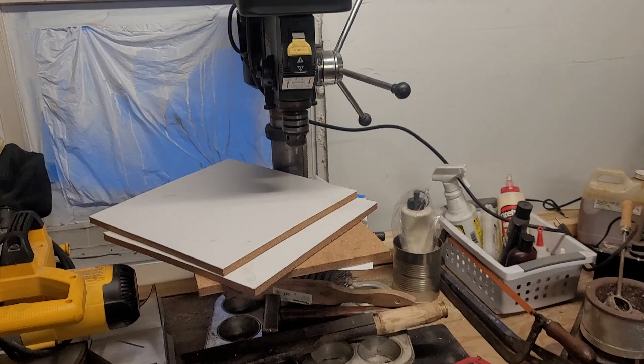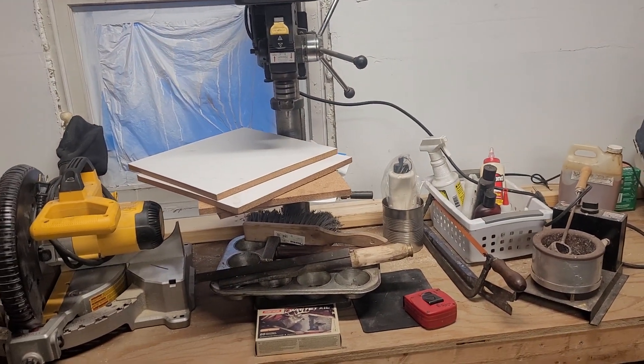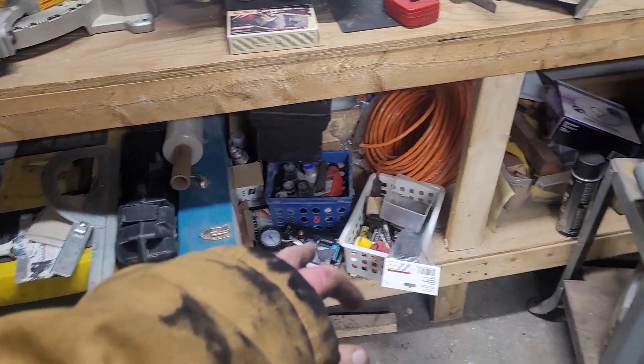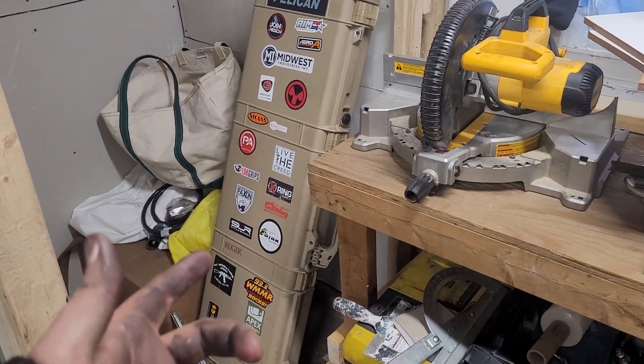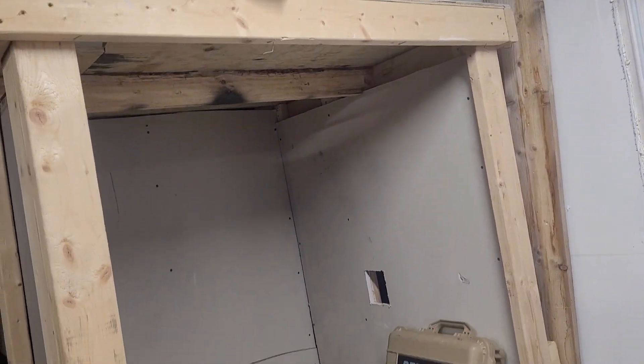My drill press — I don't really use it too much anymore because I've got the milling machine, but it's great to have. My electrical box, just a pistol carrying case, sawzall. I always have a hard case to take customer guns to the range, just as a policy.